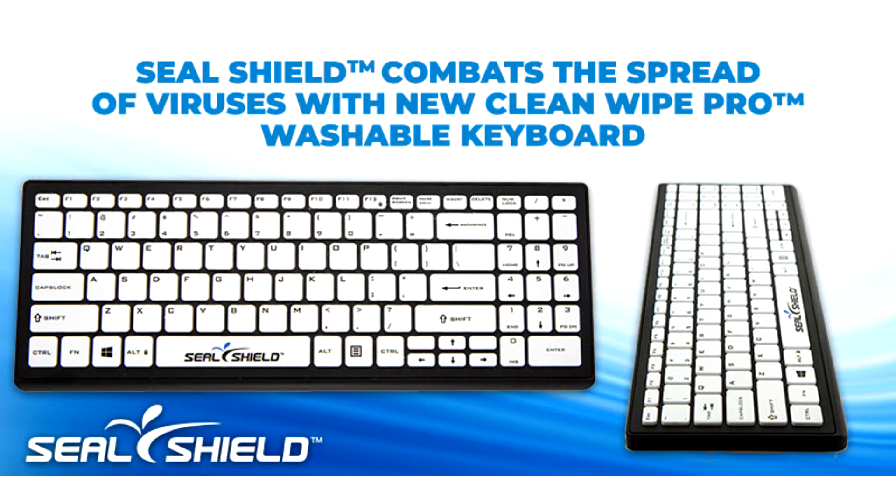SealShield unveils new Clean Wipe Pro Washable Keyboard. SealShield LLC, Orlando, FL, today announced the Clean Wipe Pro Medical Grade Keyboard, patent pending.